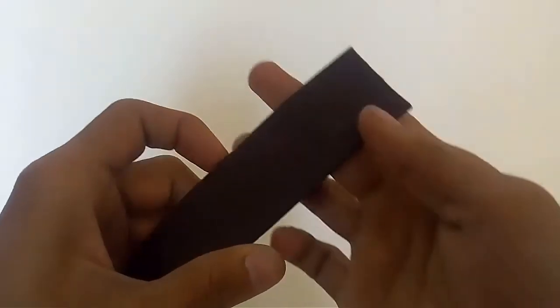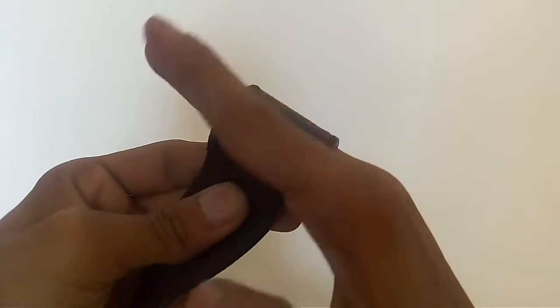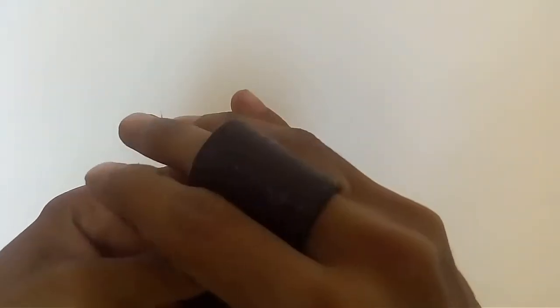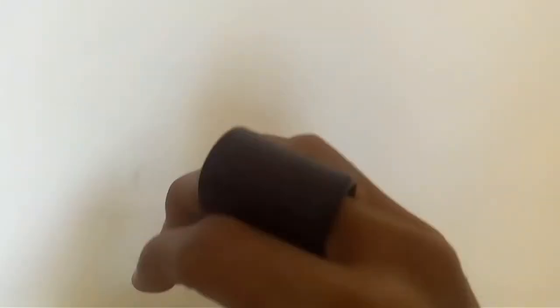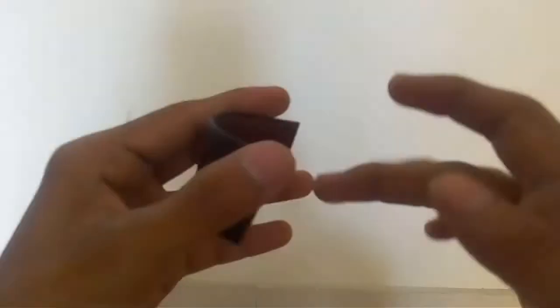First thing you have to do is make sure that you have the right length for your finger. So first things first, I'm going to take the size of the leather and I'm going to cut it.